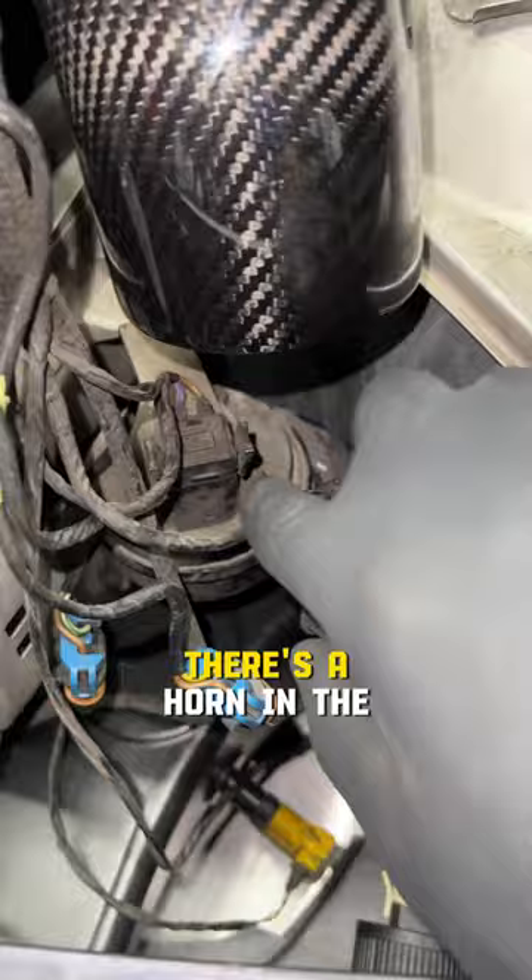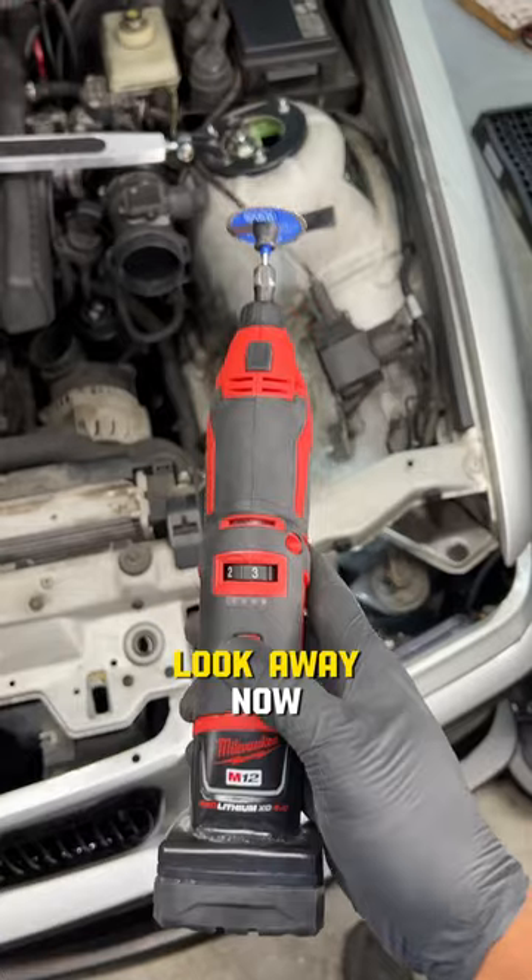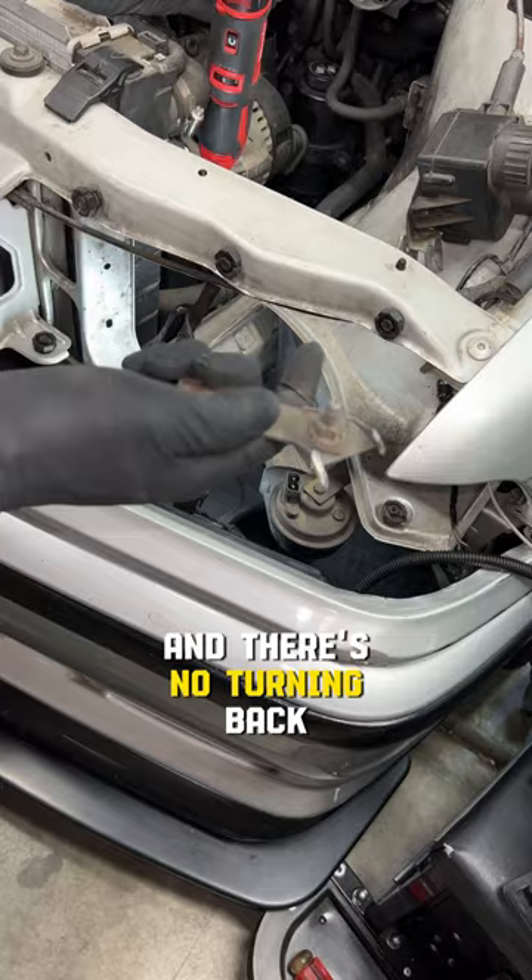I'm pulling the headlight to check the cool air pocket where the filter will sit, but naturally there's a horn in the way. If you're a purist, look away now because the Dremel's coming out along with the bracket and there's no turning back.